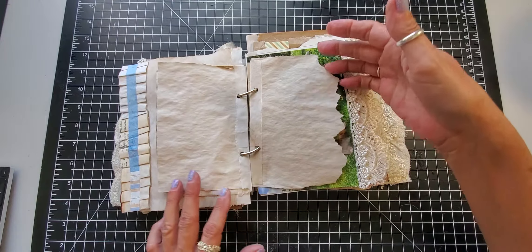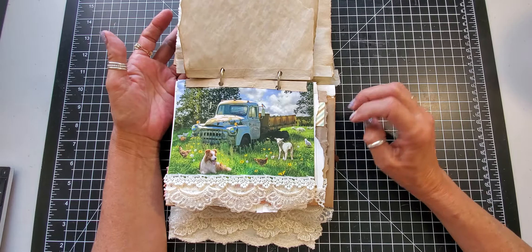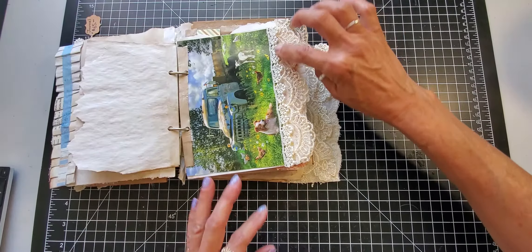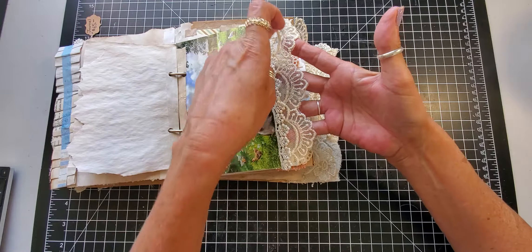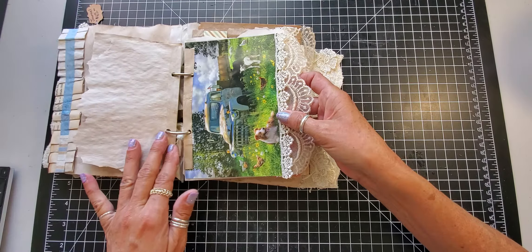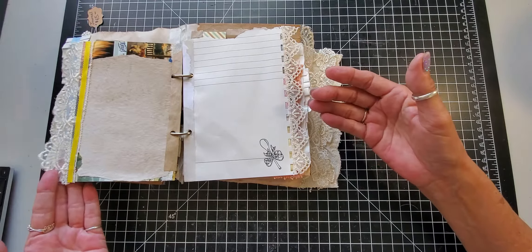Then we have a couple of blank pages, and then we have our farm truck with the farm animals. I added to the page with two different laces from Esme again — Crafting Me shop — you need to check her out on Facebook; she has beautiful laces and they're really reasonable.